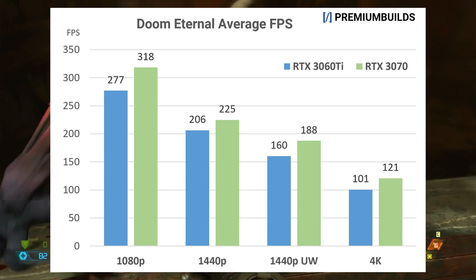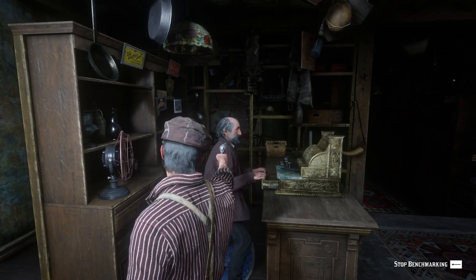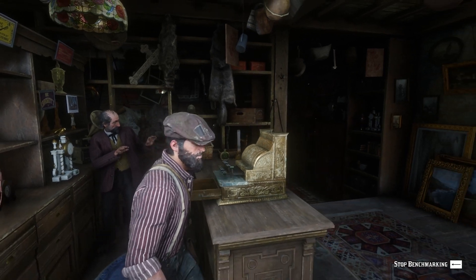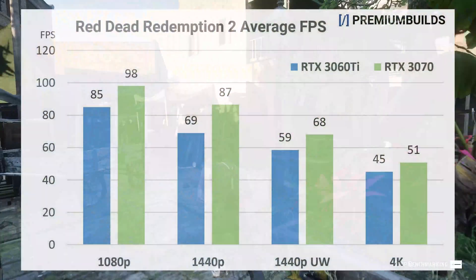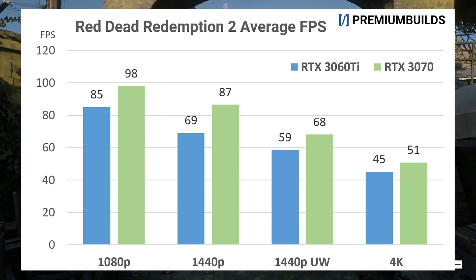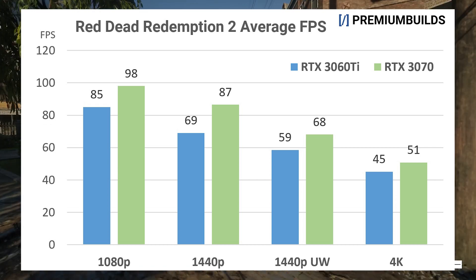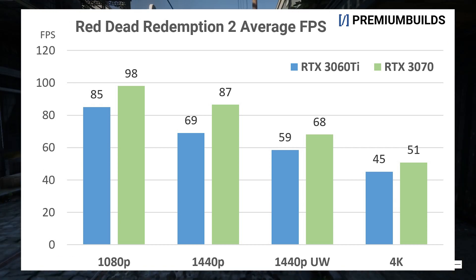Moving on to AAA titles, this is where we perhaps see a little bit more separation between the two cards. Red Dead Redemption's built-in benchmark has been run at a mix of high and ultra settings, favouring visual quality. Even at 1080p we see the average below 100 fps, partly because Ampere's rendering pipelines are set up to be more efficient at higher resolutions. At 1440p, both GPUs exceed 60 fps — the 3070 scores 87 fps to the 3060 Ti's 69 fps. Both are totally playable, but you will have to lower settings a bit more on the 3060 Ti for equivalent performance.